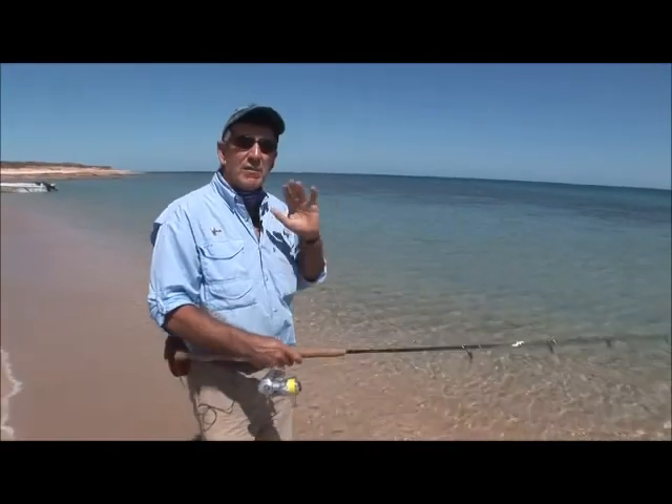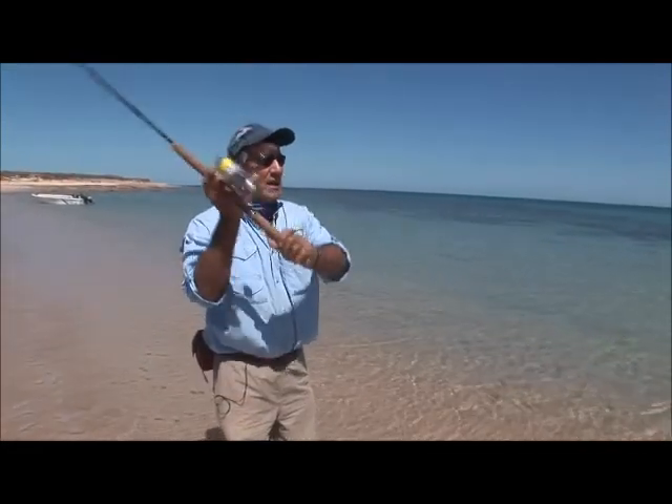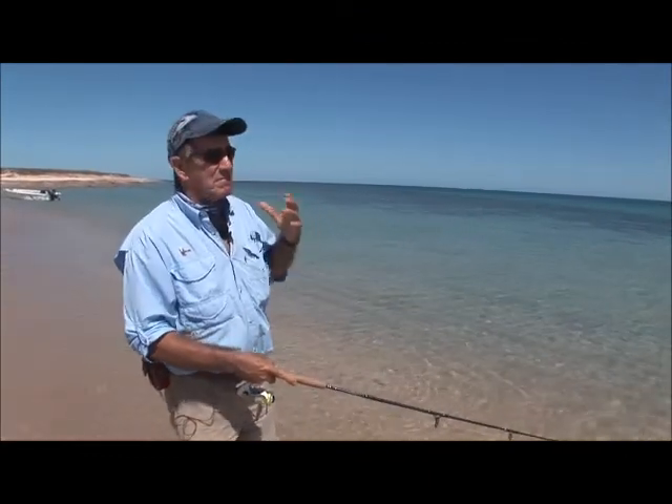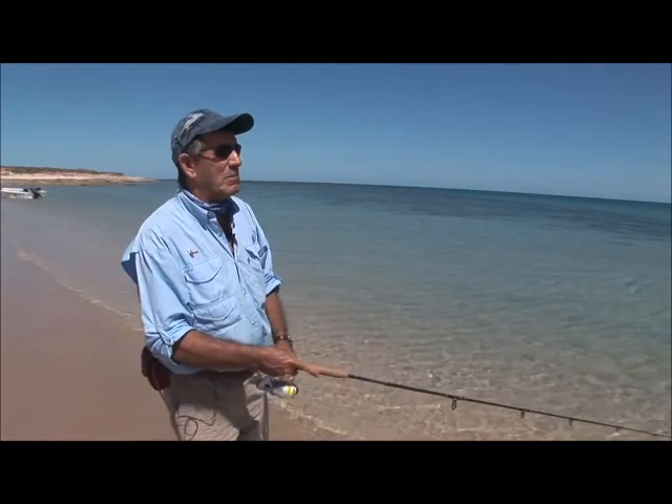Fish that are really revved up and like speed — queenfish, some trevally — it's a good way to fish them. But these days, more people are probably using the inherent splash to actually attract the bigger predators.